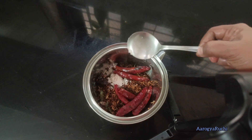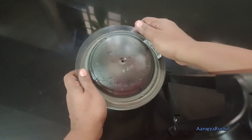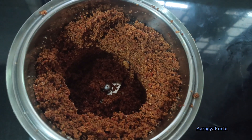After that, I will pour the little dough and add it. I will pour it in a little bit. I have got a little over here.